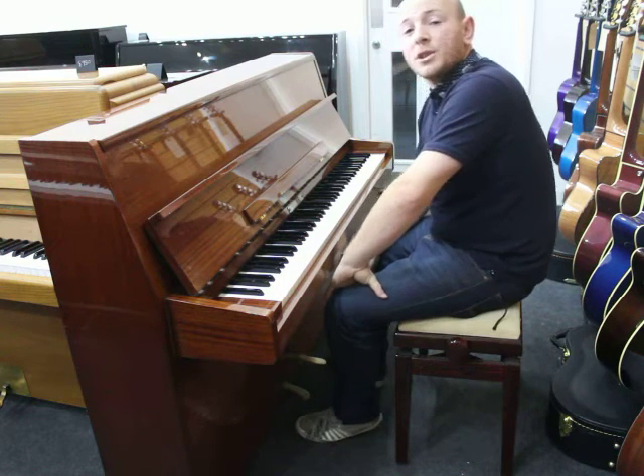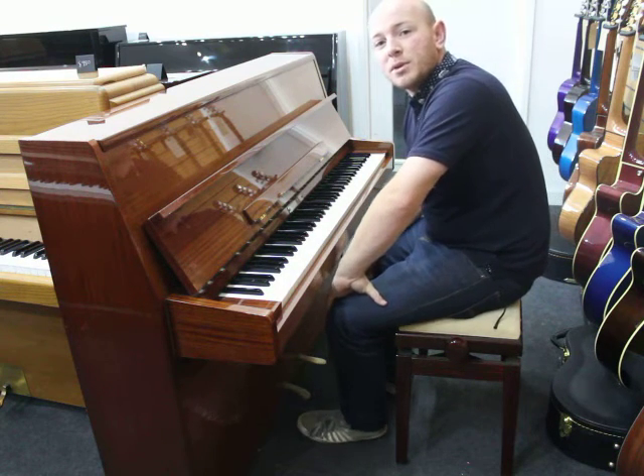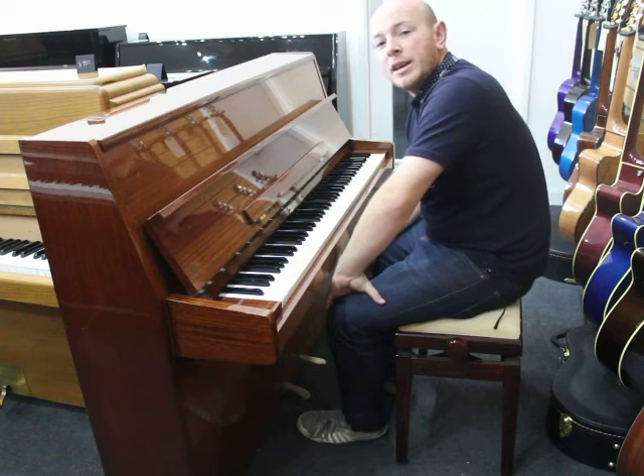Hello folks and thanks for watching from Sherwood Phoenix Pianos. Our website is www.sherwoodphoenix.co.uk.